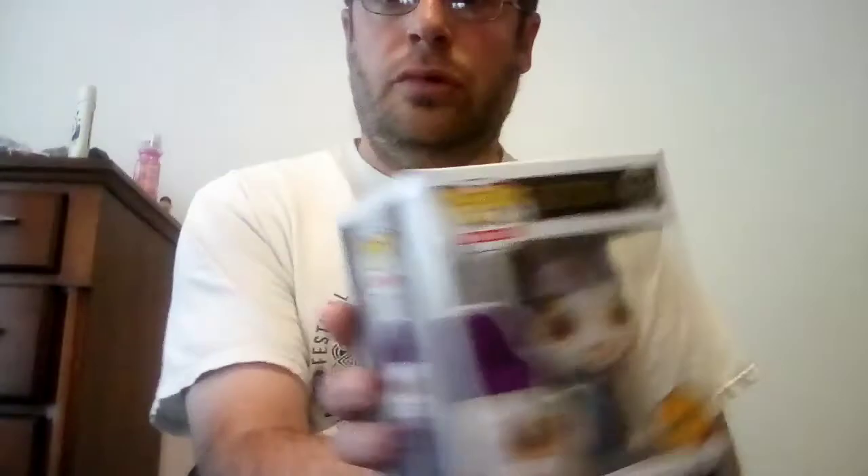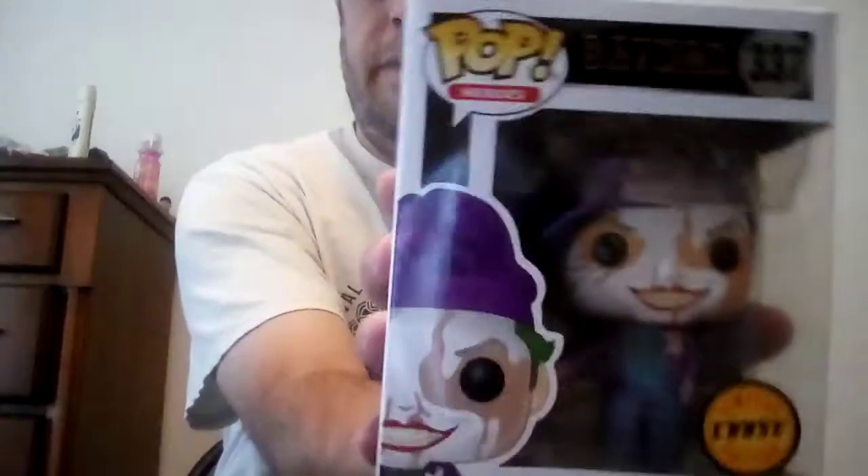Hi everyone, Kyle here. Today I'm going to do a Funko Pop review of the Batman 1989 Joker Chase Limited Edition.